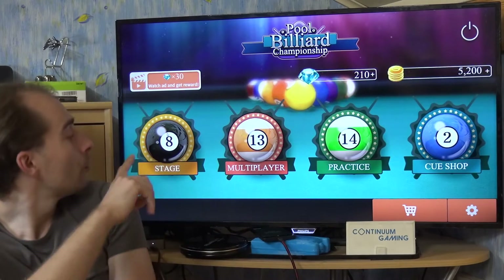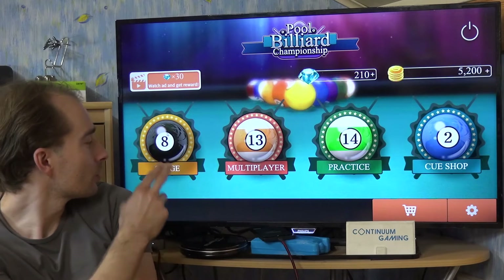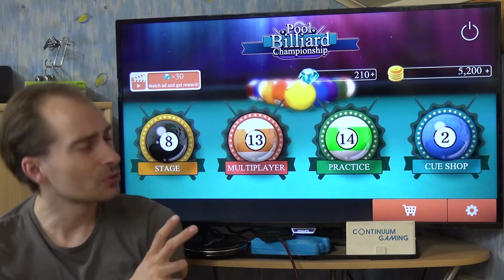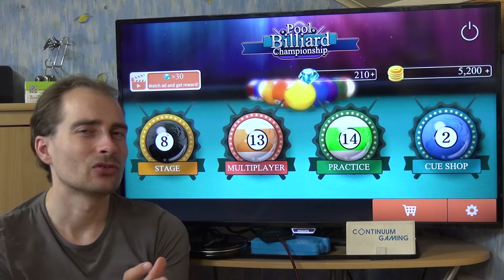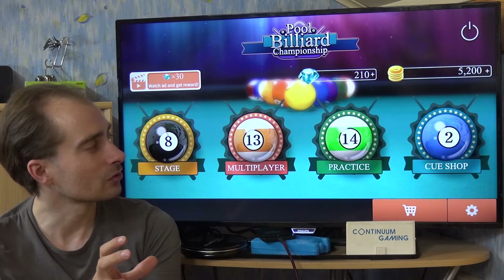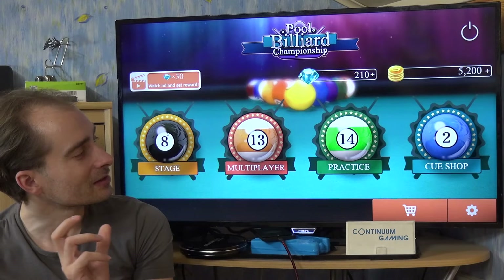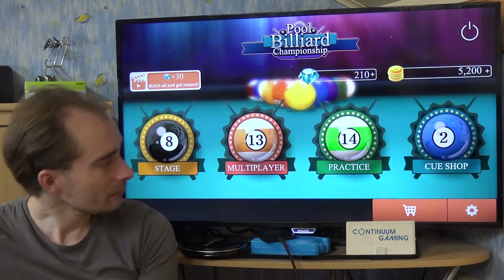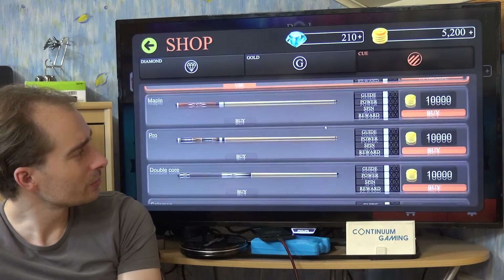We already started the game and have different options here. Multiplayer is available if you want, but in general you would go to Stage and try that, or do the Practice mode. There is also a Cue Shop where you can have a look at different cues. Just use your mouse and click on it — as you can see we have a couple of different cues we can buy.